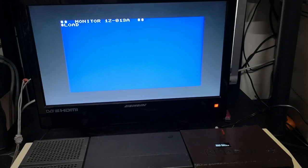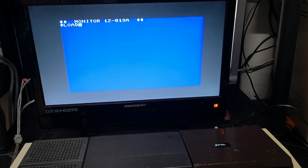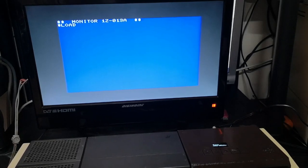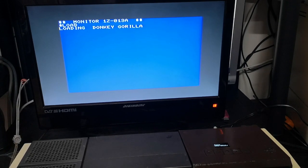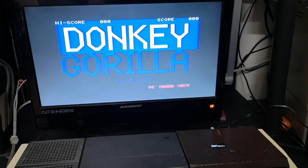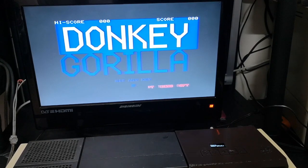Unfortunately I didn't try that game out before I loaded it and basically it doesn't run very well, so we'll try a different one. It's no different to load — just press load, press play and get that game loaded into it. This time it's Donkey Gorilla — whatever that is, I've never seen that before. And there we go, we have Donkey Gorilla running.